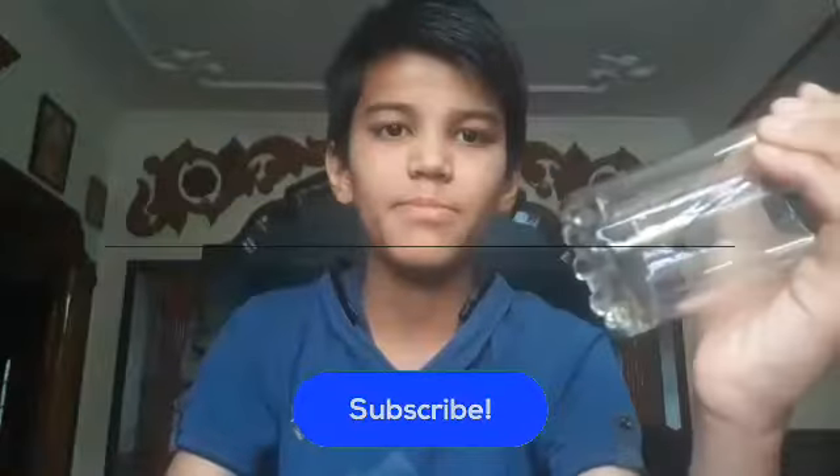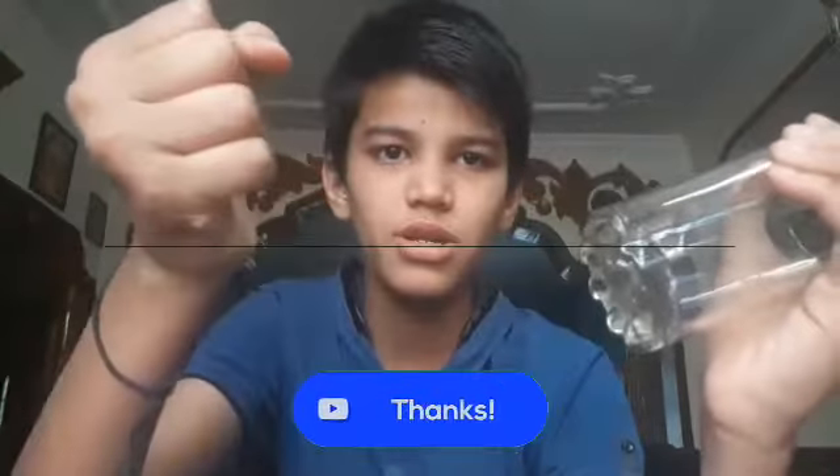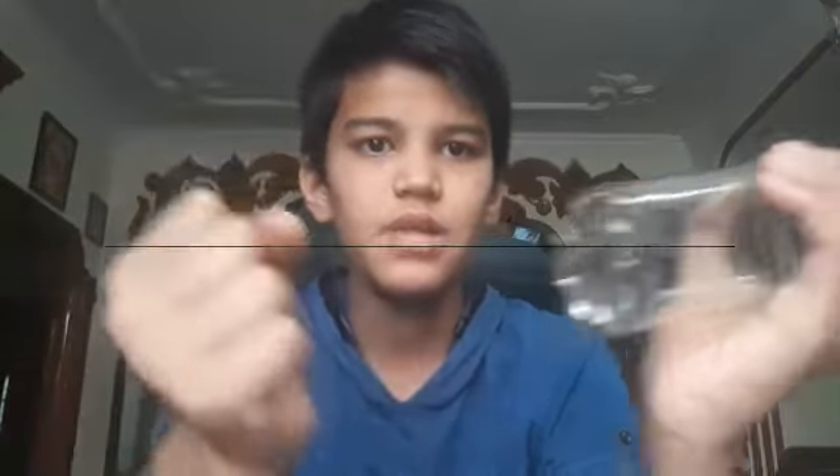Now let's see the trick behind this magic. The trick is you should take a glass and two coins. One coin you should balance with this hand while you catch the glass with this hand. One more coin you should hold in the other hand, and slowly you should throw from this hand and release this coin into the glass. This is the trick.